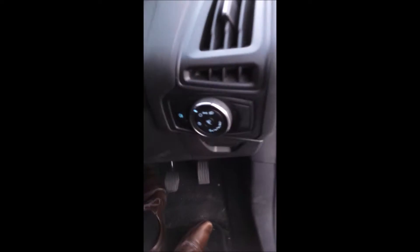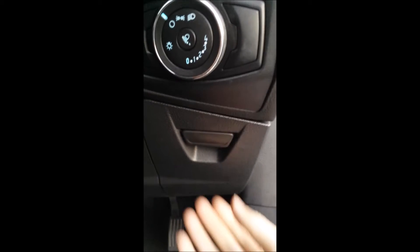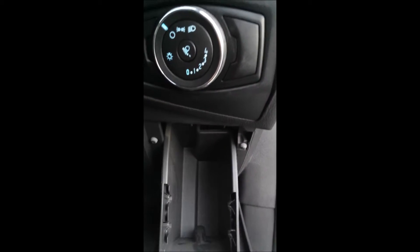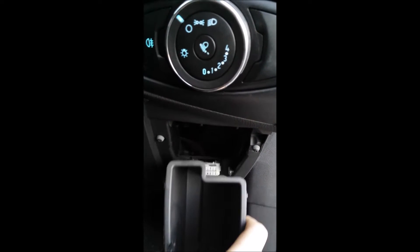Getting in the car and behind the wheel. So you go from the ignition here, there's the lighting module, and then this compartment underneath. Open that, squeeze at the top and the middle, and there is your OBD port.